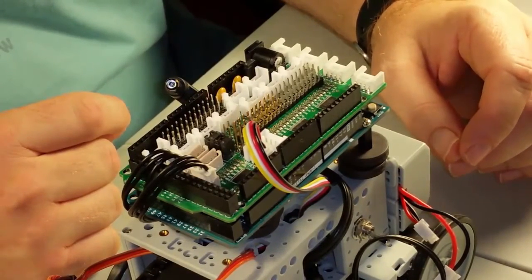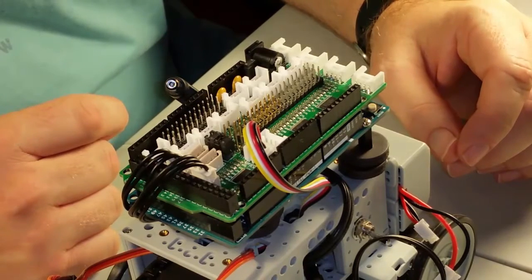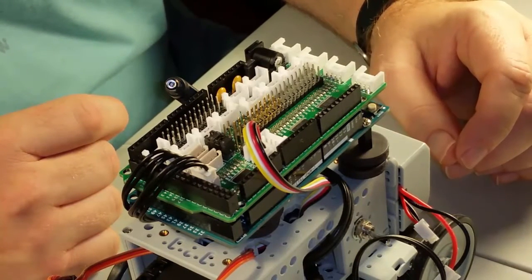If you're using an Arduino Zero instead, then you plug this into one of the digital lines and use the software serial port to communicate with it instead.